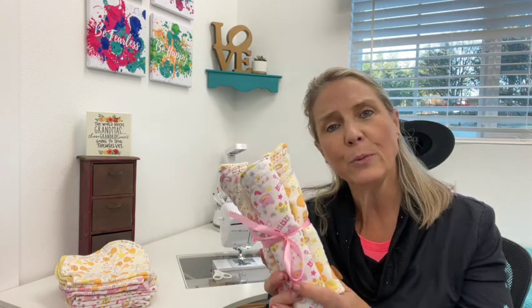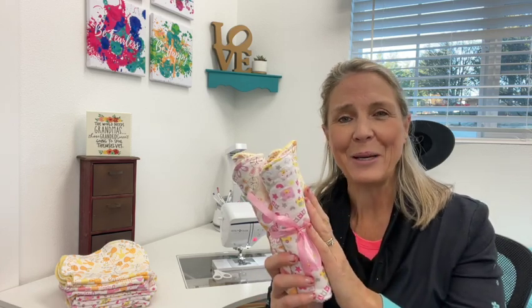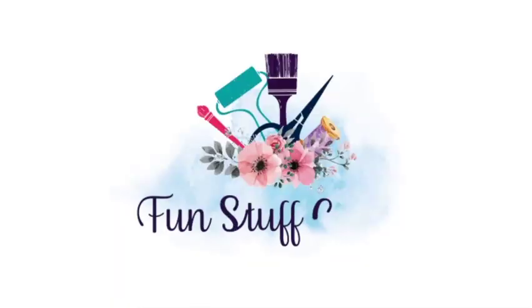I hope you enjoyed this week's Inspiration Friday project — making some burp cloths for that new newborn coming into your life. I'd love to know which version you like the best, and make sure down below that you grab that free pattern. If you liked this tutorial, make sure you give me a thumbs up. If you're looking for other DIY projects, make sure you check out my blog at funstuffcrafts.com. Thanks for joining me!